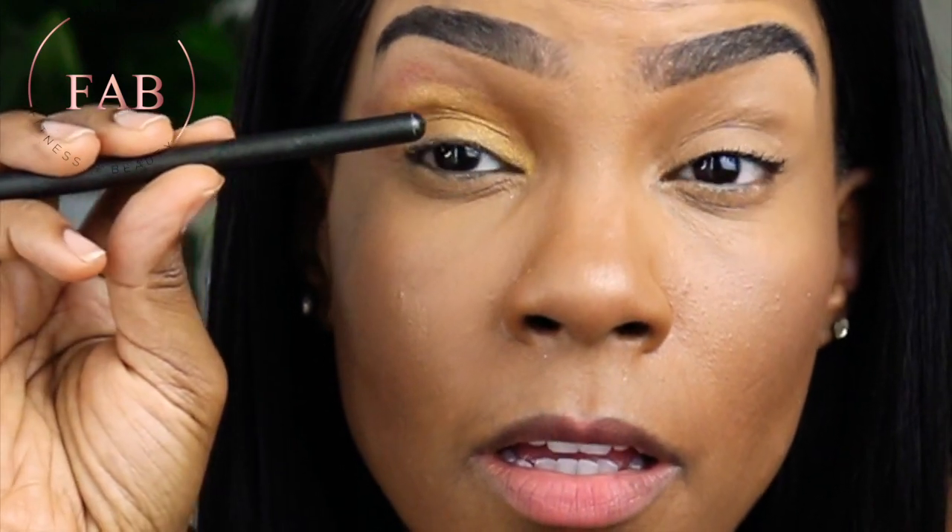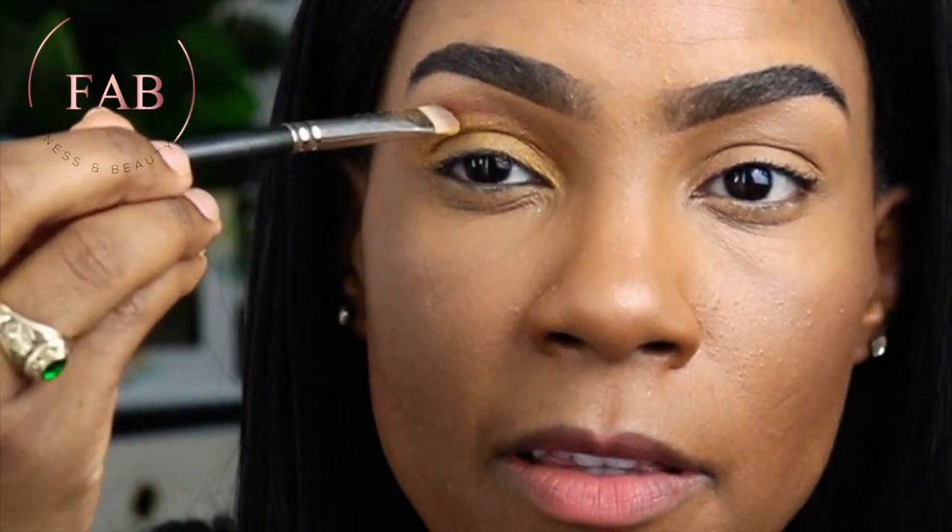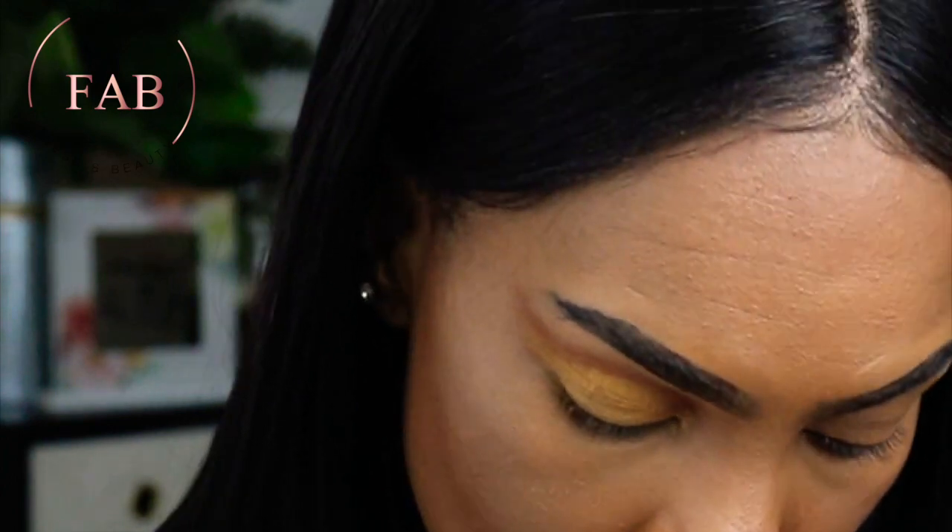Every now and then, look up to make sure you're going past the fold. If you have hooded eyes, you want to go up and past your fold. This is my fold — I took that color up and past the fold. It's an illusion, hence the whole point of makeup.